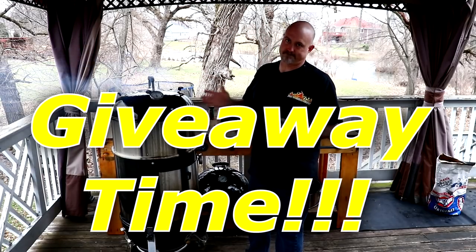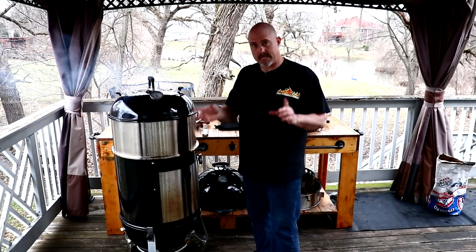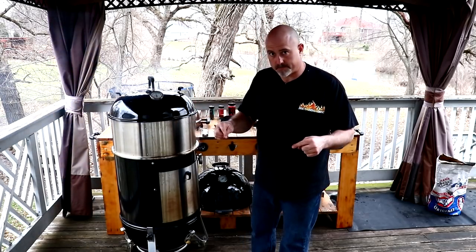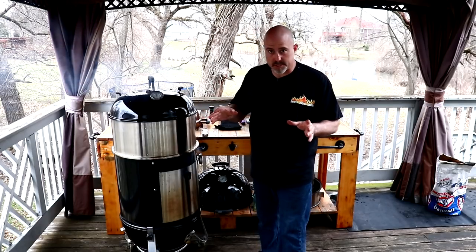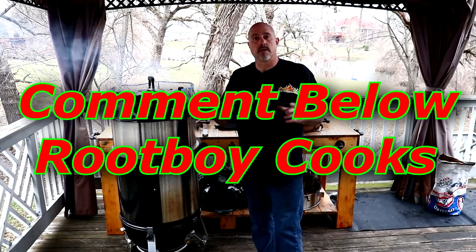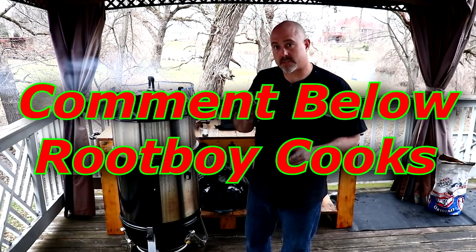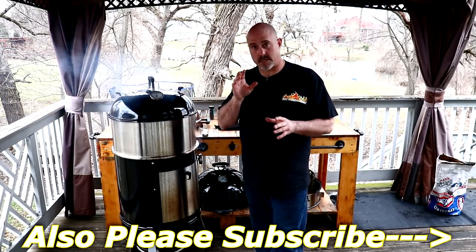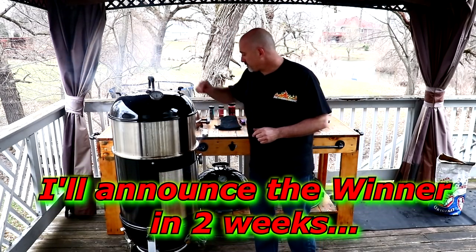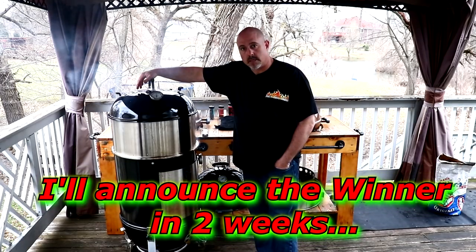I am very close to 500 subscribers and that's why I'm doing this giveaway. All you have to do is comment in this video 'Root Boy Cooks' — just put Root Boy Cooks and of course leave whatever comment you'd like about how you liked the video. That'll give you a chance to win Root Boy Cooks Number One and Number Two Rub. So we're going to wait for these birds to finish, which shouldn't be too long.